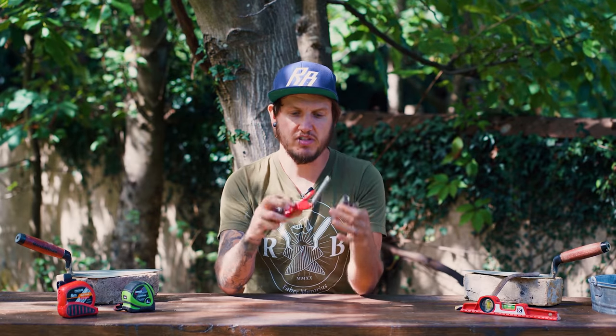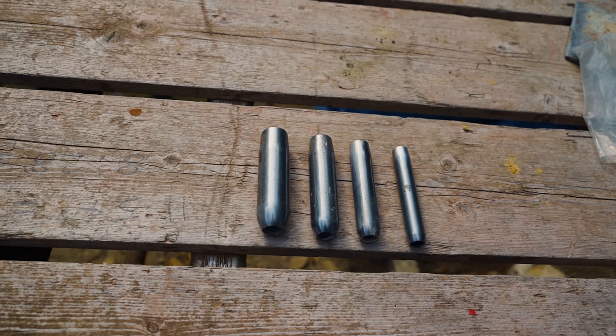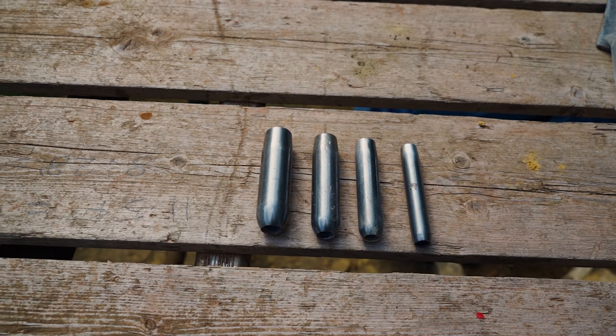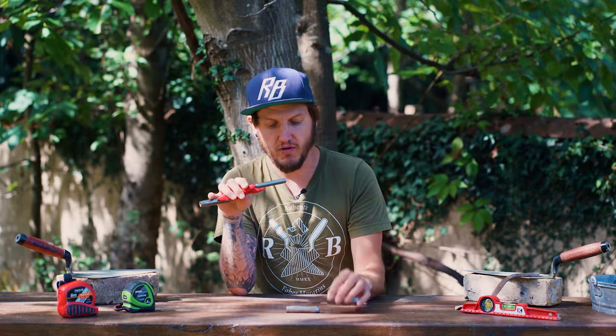In this set you get four barrels, all varying in sizes. The sizes included are the half-inch, the five-eighths, the three-quarter-inch, and the seven-eighths. The barrels themselves are made out of hardened steel for extra-long life.